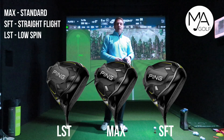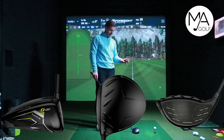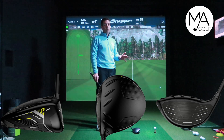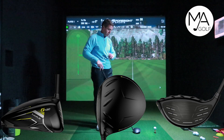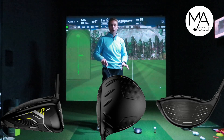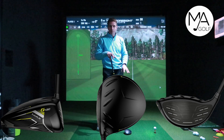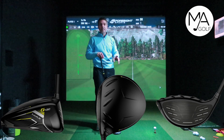When picking a driver, one of the key things is the alignment — how it looks behind the ball so you can line it up to the target. Quite a lot of people struggle with that. There are various different shapes and looks from the bird's eye view, how it sits behind the ball. That's one box you definitely want to tick, along with the shape of the driver head and how it feels off the club face.